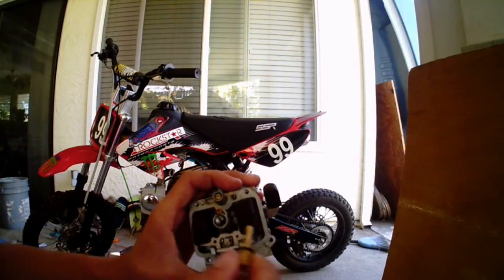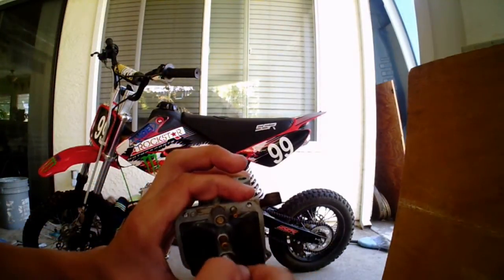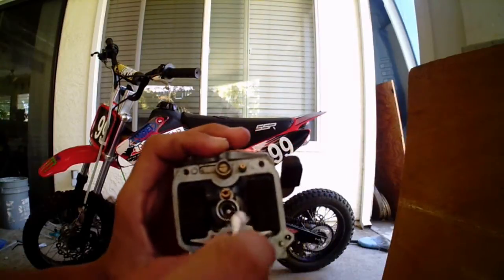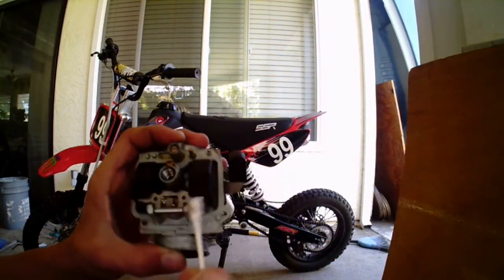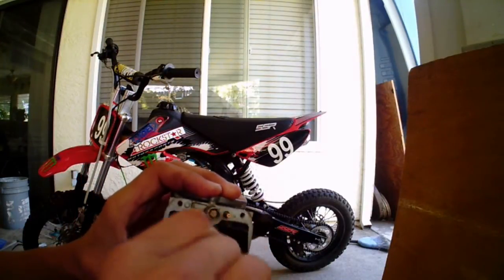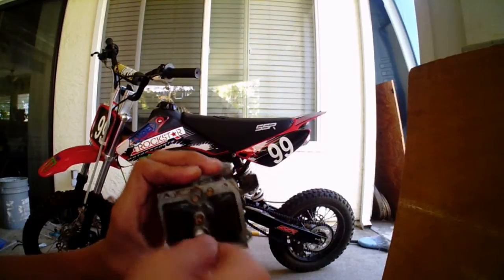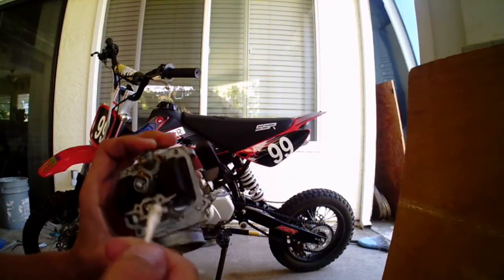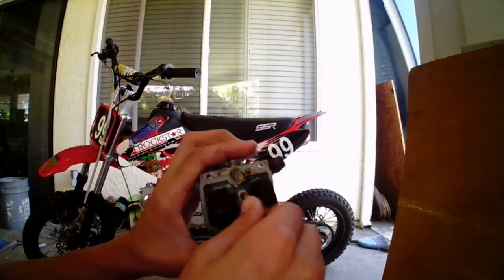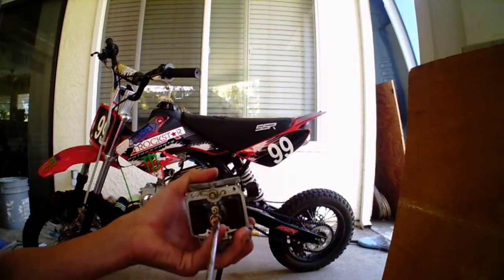Now what I want to do is get a cotton swab and clean out the inside of this — it's pretty dirty. You just want to clean it out and make sure it won't get dirty again. Get it as clean as you can. Then put the main jet back. You don't want to over-tighten it — just tighten it a little bit.